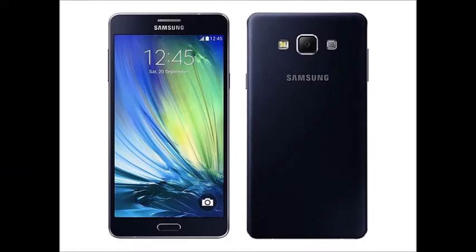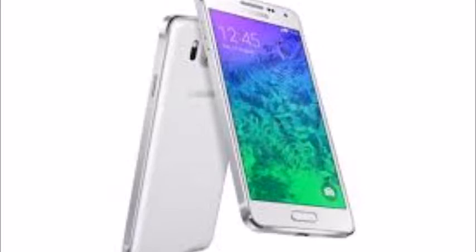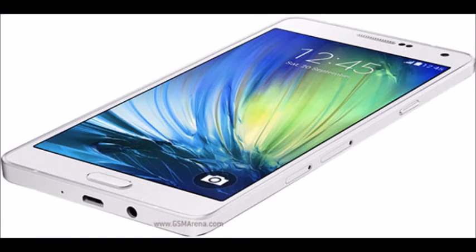Samsung has confirmed its Samsung Galaxy A7, a gorgeous phablet with a 6.3mm unibody metal chassis, a 5.5-inch Super AMOLED screen, and a 64-bit octa-core processor. The Samsung Galaxy A7 is not yet on sale in the UK, but will come in both single and dual SIM variants.